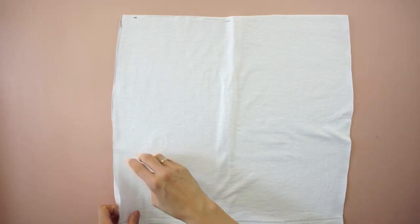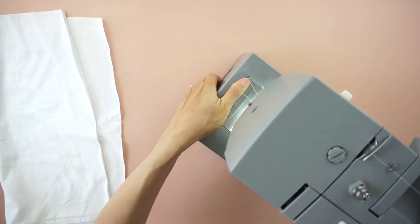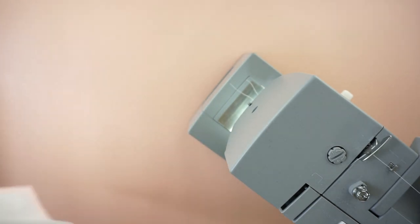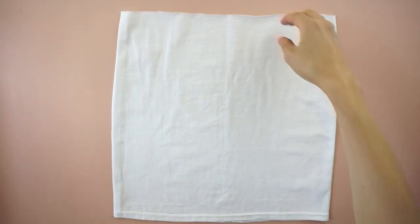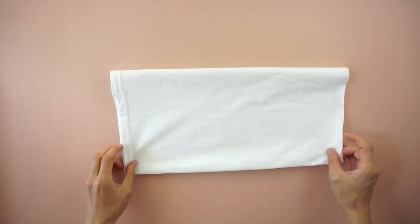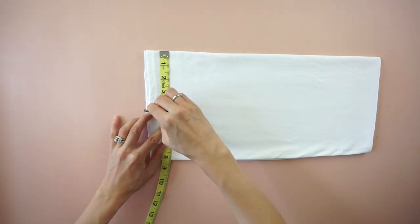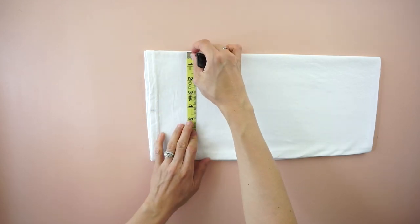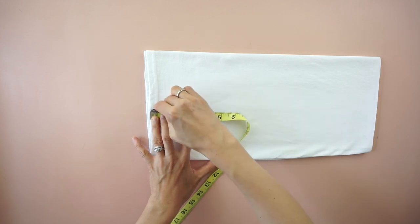To attach the front to the back of the side slit skirt, lay the pieces on top of each other with the right sides facing together. Pin to secure and sew along the side seams. To mark the placement for the side slit, fold the mini skirt in half and measure the half point.